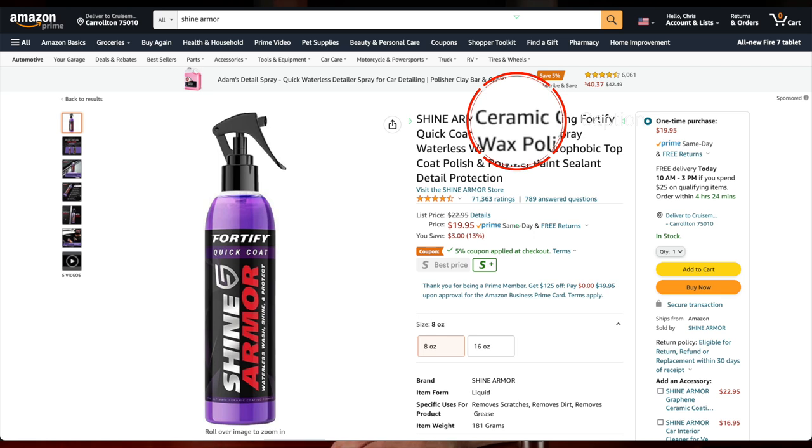Let's get one thing straight right now. The terms ceramic and graphene are buzzwords in the auto detailing industry, and many companies have begun to add these terms to their product names and descriptions. This can really confuse the consumer because you might think you're getting a ceramic coating when you buy that $20 bottle of Shine Armor. It's important not to confuse a true ceramic or graphene coating with products that merely claim to have ceramic or graphene ingredients. Some products contain SiO2 or silicon dioxide, but at their heart they're still wax products or paint sealants — they just happen to have a small amount of SiO2 in them.